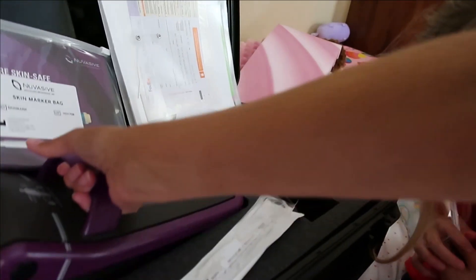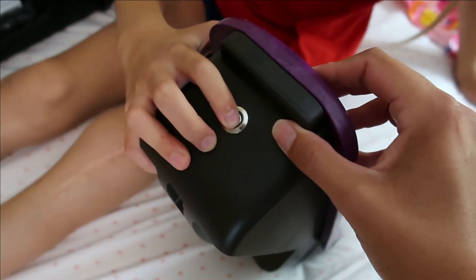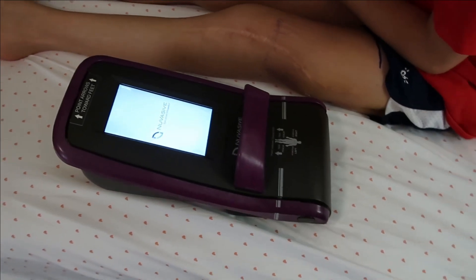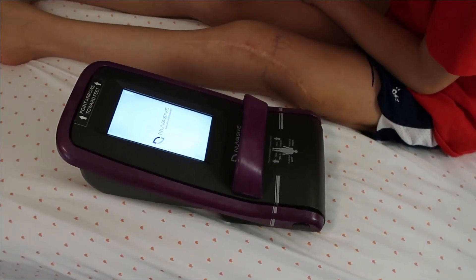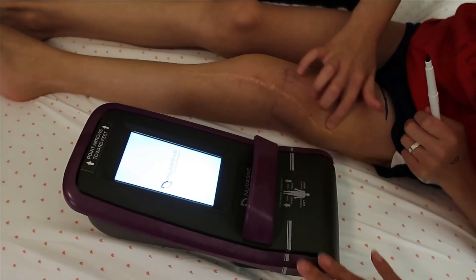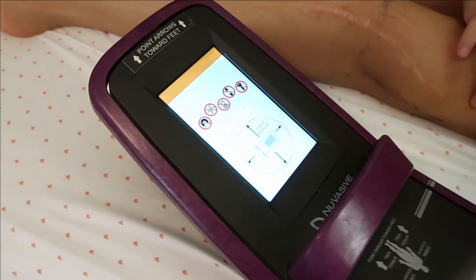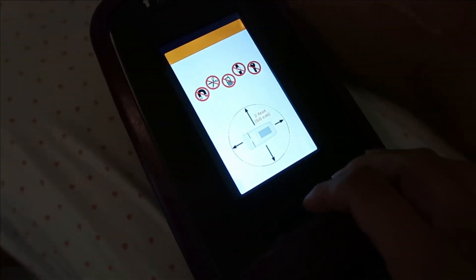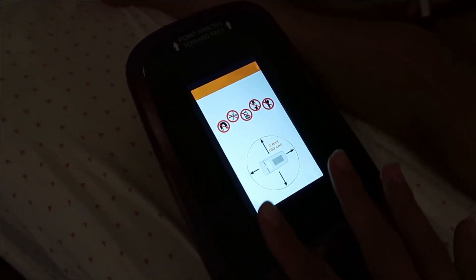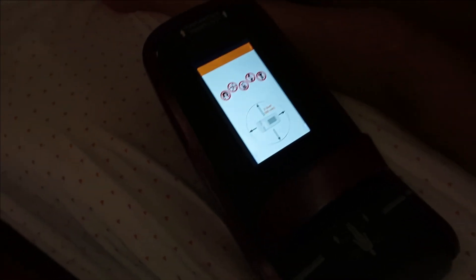So here's the device. I asked them, what if this breaks down? What do we do, because we'll be in Michigan eventually. They said that we call them, they will be able to access our settings, get a new one set up exactly to our settings, and overnight it to us wherever we are living — which I thought was pretty cool. It's an Android machine. Keep it away from all metals, cell phones, magnets. You definitely don't want it around magnets. This is a magnetic machine, but it can really mess with pacemakers and all that.